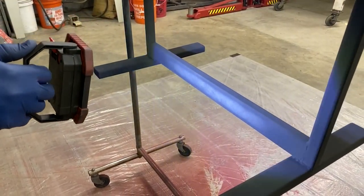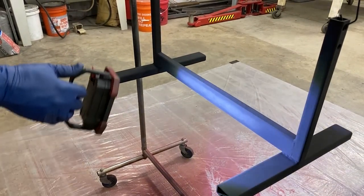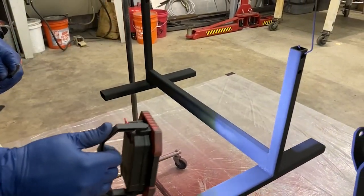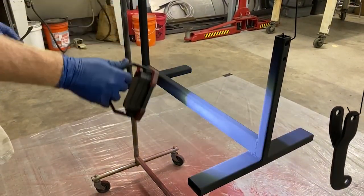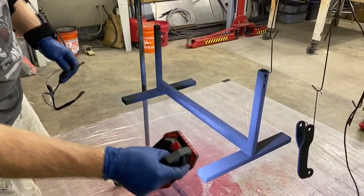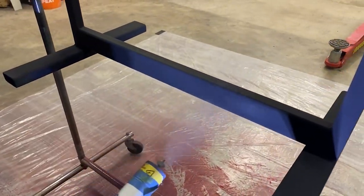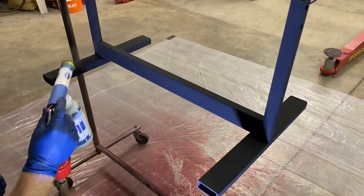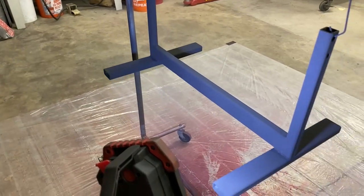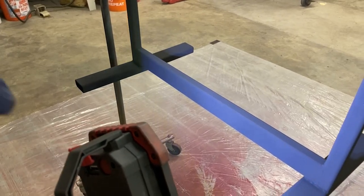The LED light does wonders in a garage that isn't well lit. Looking at it, it looks like it's coated, but there's a holiday right there — as they call it in painting — so I need to recoat this spot. All the corners look pretty good but I saw one on the other side too, so let's put some more coat on those spots.